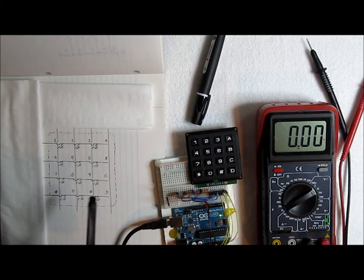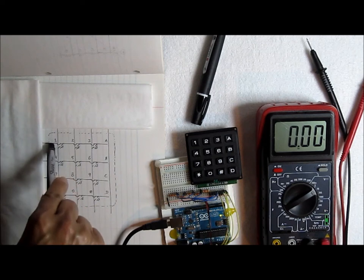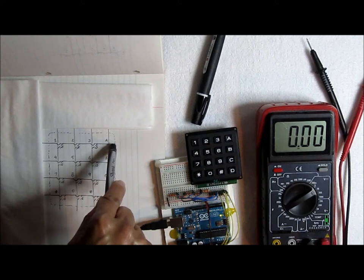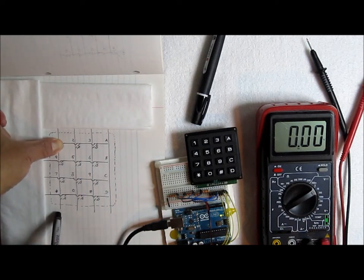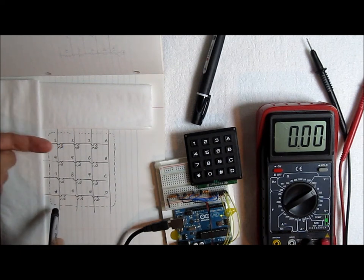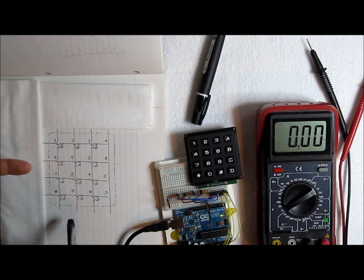Let's say we press one particular key. In order to detect which one it is, we send +5V on one row and then check which column returns +5V. If this is the key being pressed, it's the only one that returns +5V — all the others are open circuit, nothing is happening there. So only that one returns +5V, and we know it means key '1' was pressed because it's the only one with voltage when we send the signal on that row.